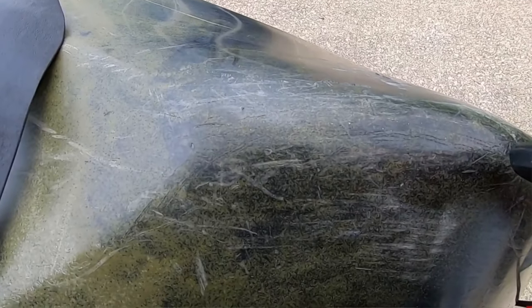Mistake number four: get a keel guard before it's too late and the damage is already done. When I got my Native Slayer, I was so excited I just hopped out in the water and kind of destroyed the front hull. My kayak fully loaded is 100 pounds, and when you ram that into a rock, it's going to do some damage to that polyethylene hull. Since most kayaks from the store don't come with a keel guard, it might be a good idea to get one.